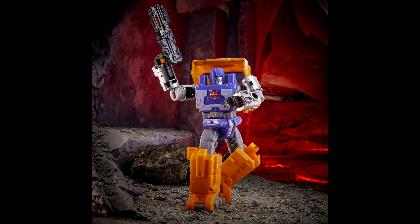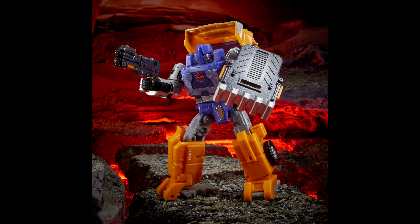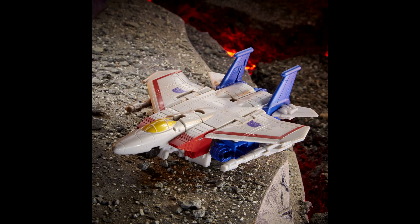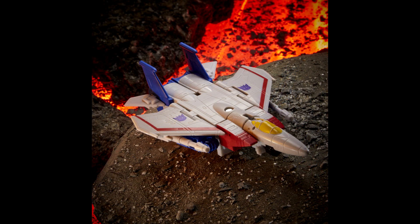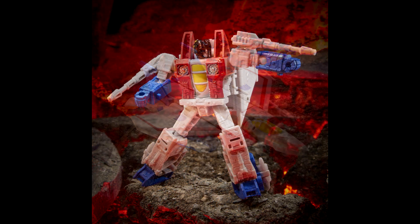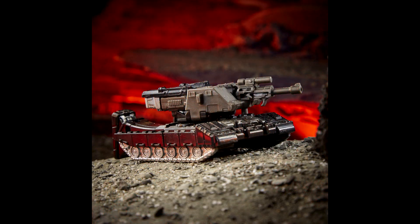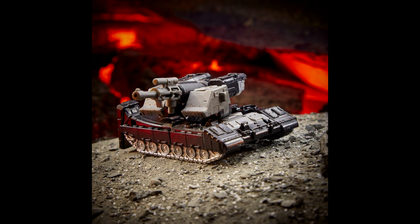Then we got Huffer, who looks pretty cool as a Deluxe class, though he's a bit smaller than a typical deluxe — similar to how Cliffjumper was labeled deluxe. I'm glad we're finally getting another Huffer in the mainline. Then two new core figures: Starscream as a jet and Megatron as a tank. They look pretty cool. I have the Wave 1 core figures and really like them — Optimus was kind of meh but Rattrap was great. I'm definitely getting Starscream and Megatron.